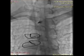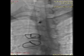Once the tip of the needle hits the vertebral body, it is rotated 90 degrees to slip off the body.